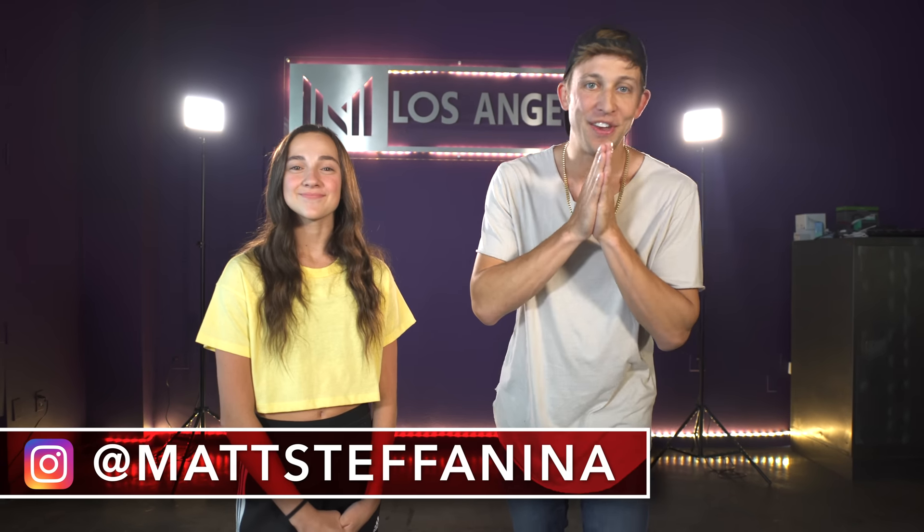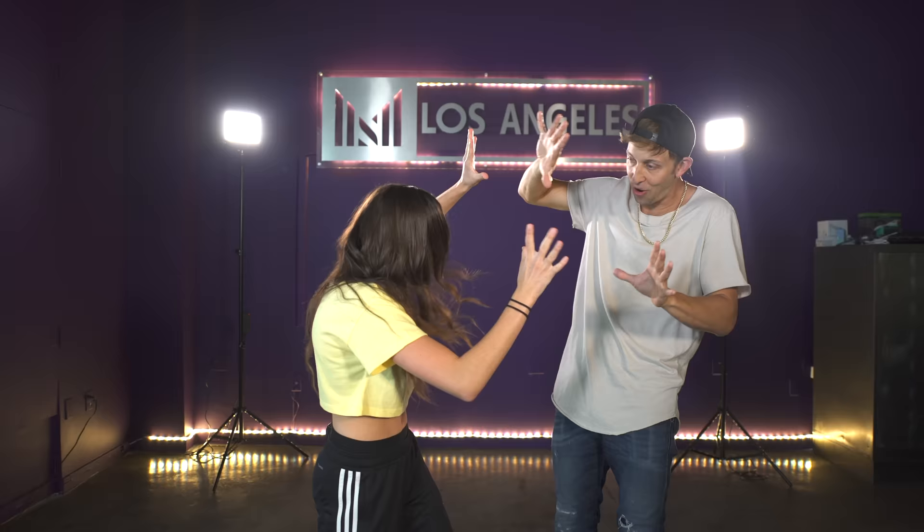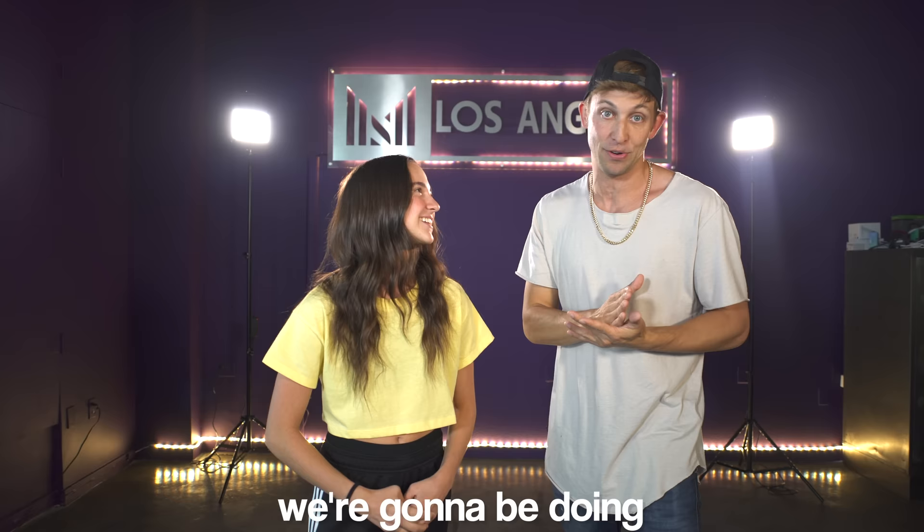What's up guys, welcome back to another 10-minute challenge! My special guest today, the one and only — epic intros — because this is about to be the most epic 10-minute challenge ever. We're gonna be doing Old Town Road, hip-hop country collab. Let's go!